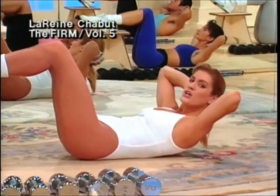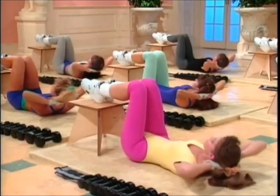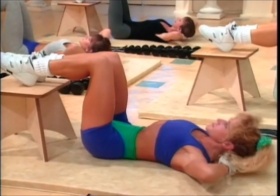Here we go. Lift, release, and down. Three. Release. And lift. Two. Release. And lift. And last one. Release. Now halftime — six.